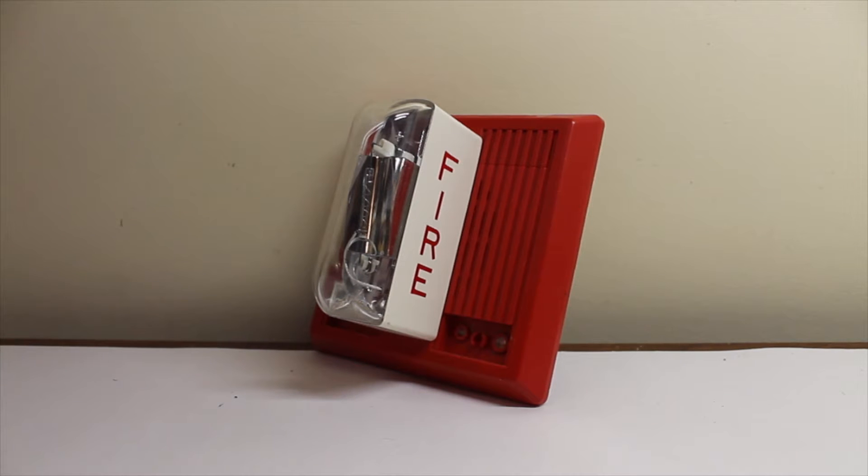Hello, everyone. This will be a video of my Wheelock MT24 LSM. Obviously, it's a vertical strobe version of the MT, and this was the pretty common version from the 1990s.